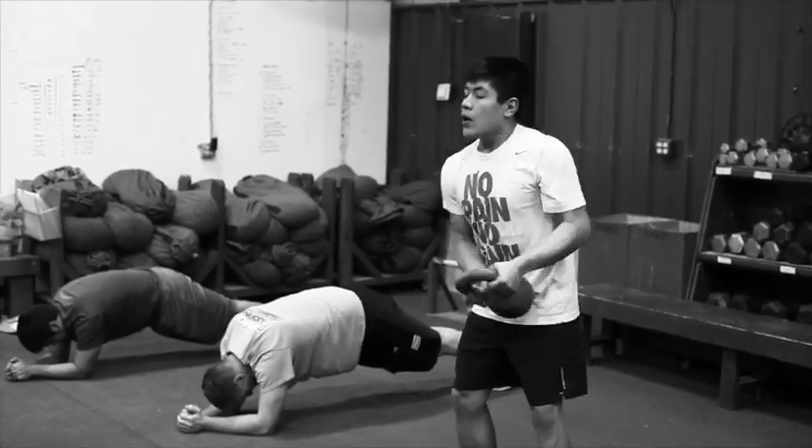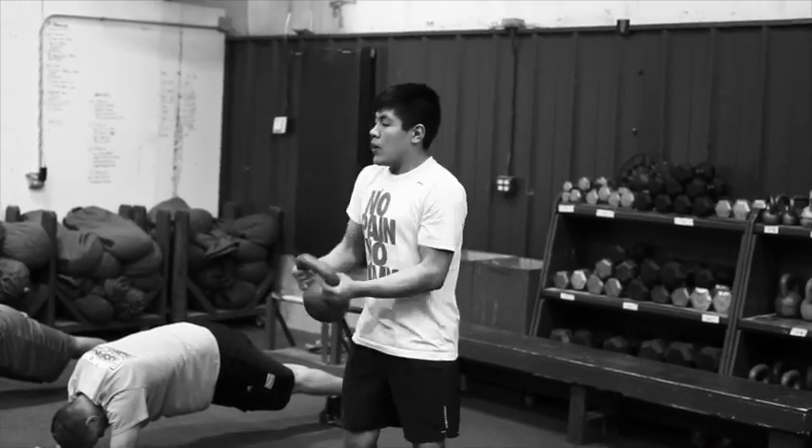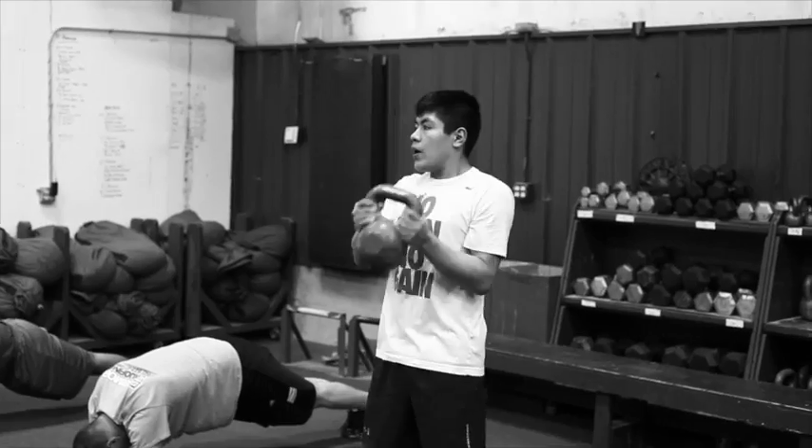Lap rats also have a little 4-round core circuit. First movement is 8 standing slashers with a 16kg per double for men, 12 for women.